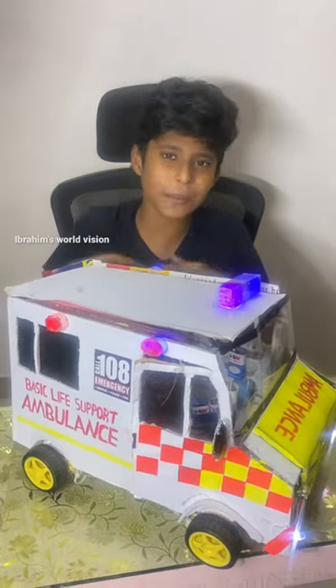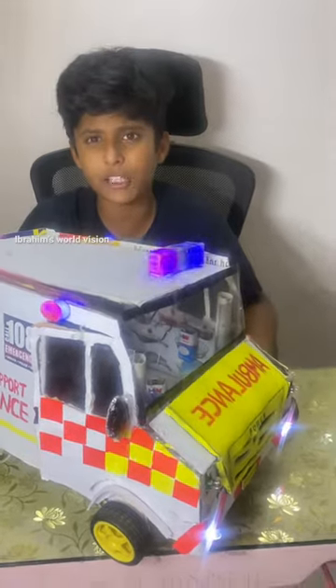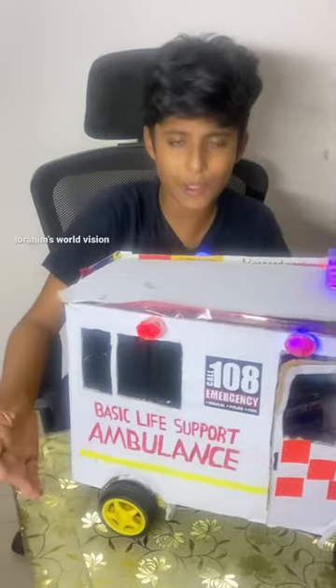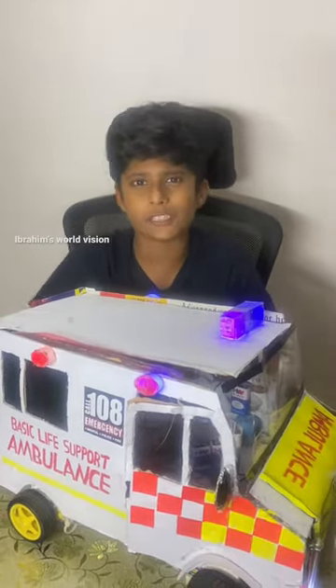Hello friends, welcome back to my channel Ibrahim's World Vision. Today I have made a Wi-Fi controlled ambulance, and I will upload a full video of the whole making process and how I control it. This can be controlled using a mobile phone through Wi-Fi. Stay tuned and I will upload the video as soon as possible.